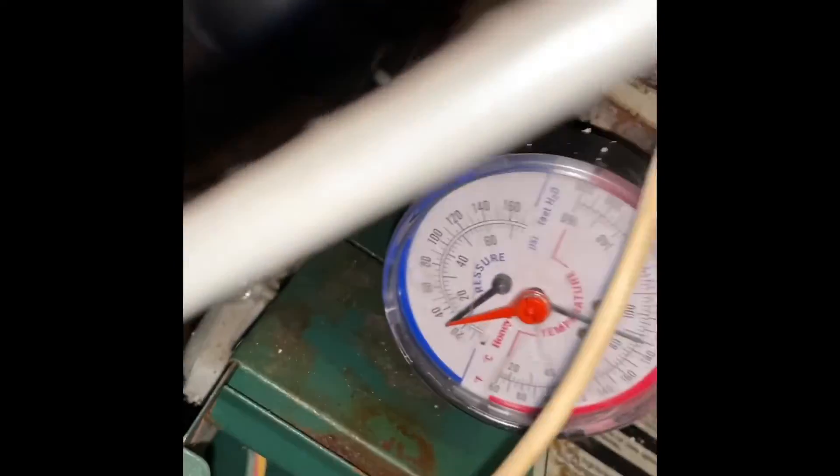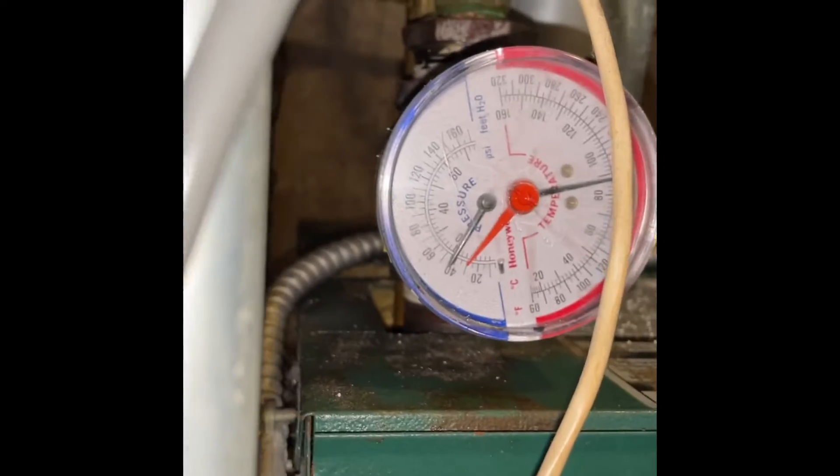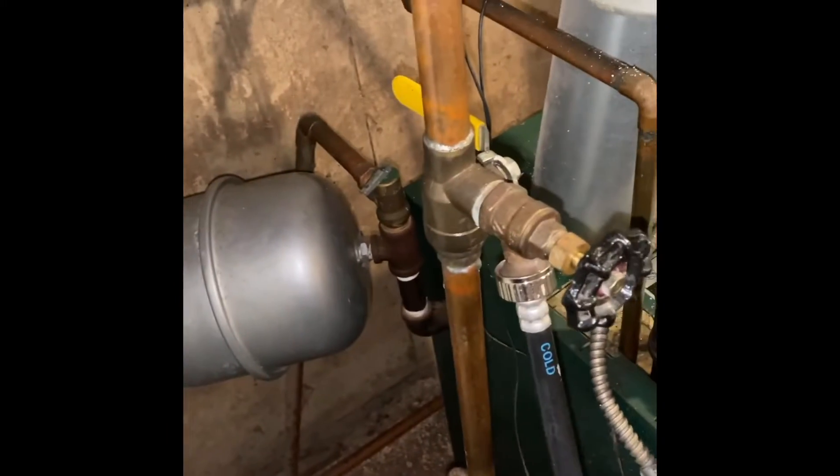Keep an eye on the pressure. Nothing really coming out of this bad boy. There we go, getting the air out - see that guys, a lot of air! Of course it wasn't circulating. A lot of air, I got the fast fill lever lifted up. Get all the air out. Keep an eye on the pressure - don't want to go above like 30 PSI. Get all the air out, restore circulation.